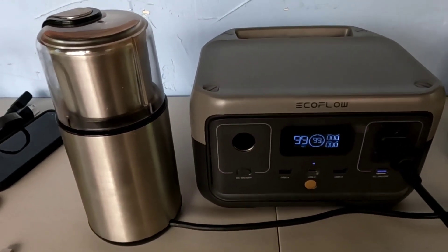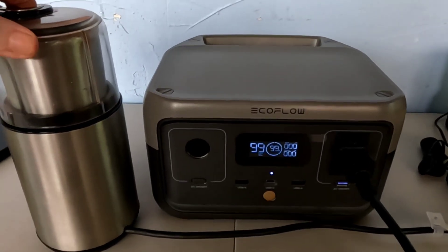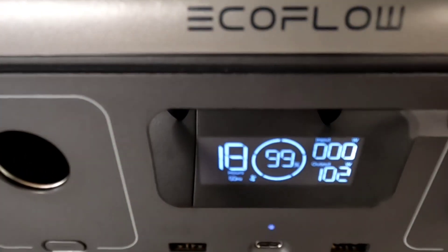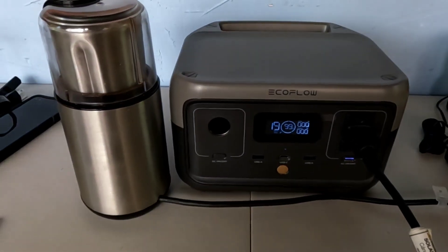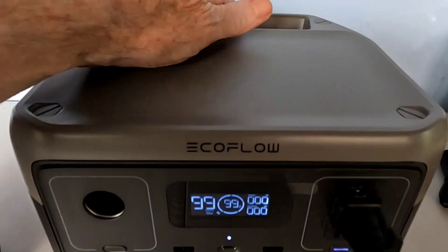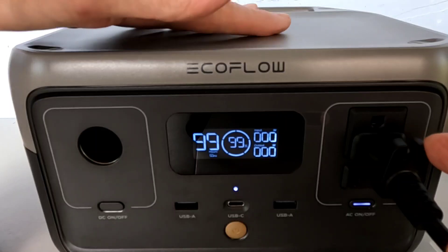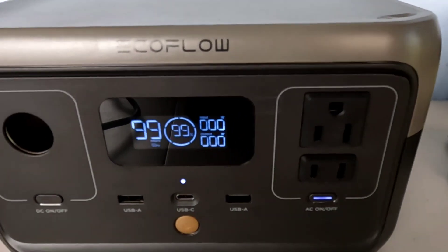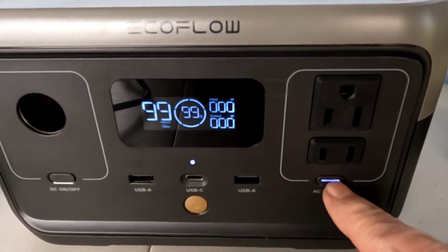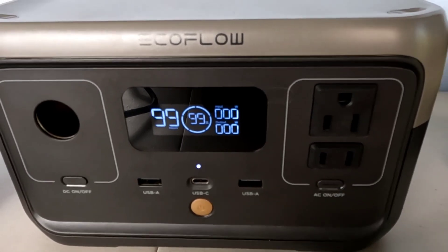Out camping and want to grind up some fresh coffee? You've got that covered. It was pulling over 100 watts for the grinder — you can just hear that little fan running. When charging off AC the fan does run full time and the top gets just a little bit warm. Once the coffee is ground, make sure you turn the outlet off. It doesn't draw a huge amount with outlets left on, but it's best to have them on only when you're using them. There it is — clicked it off, 99% full.